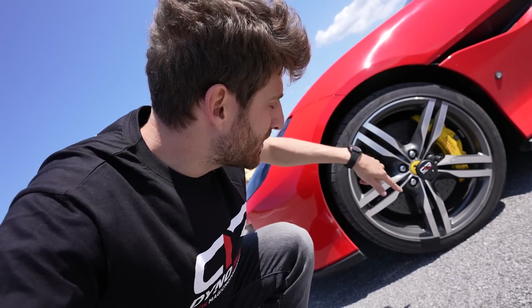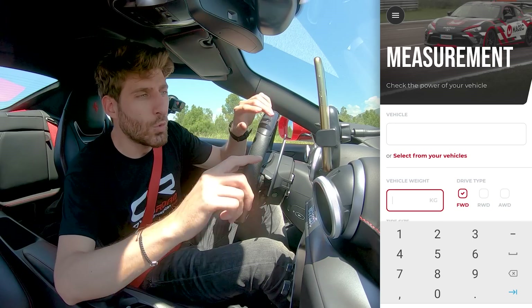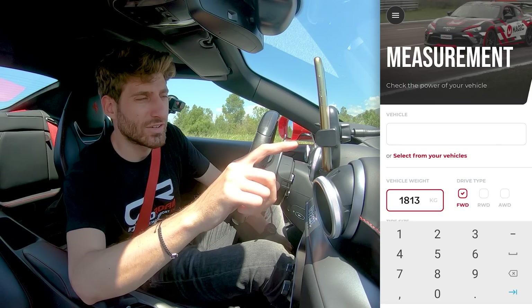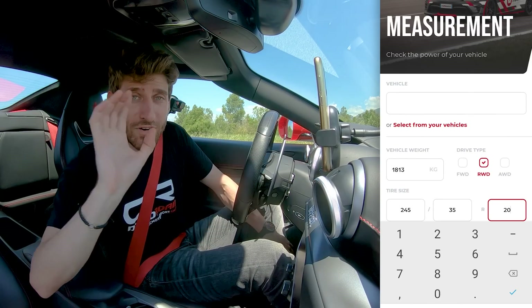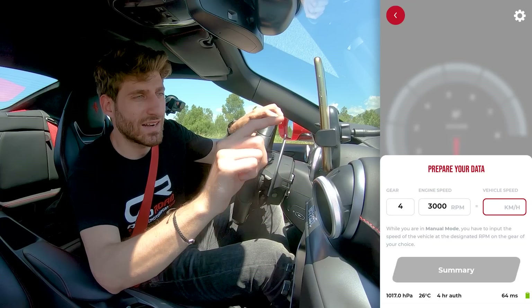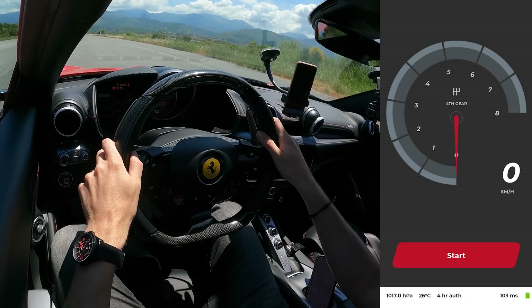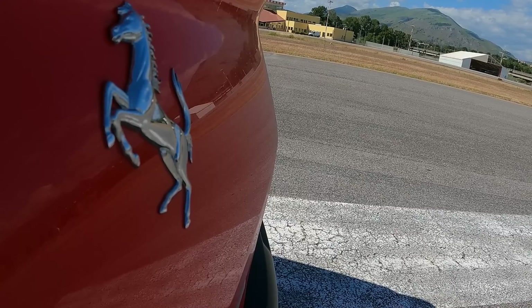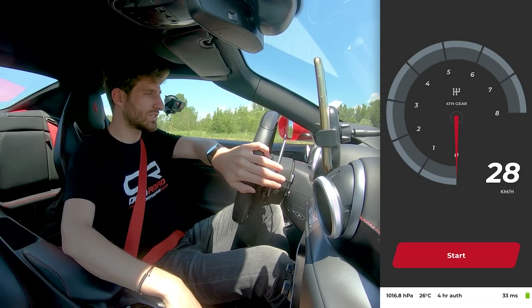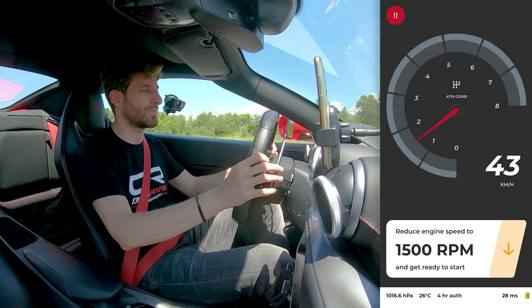Here's how the test works: I put the Dyno Road on the wheel, downloaded the app, connected it via Bluetooth, and activated and configured everything. We filled in all the data — very importantly the weight, for which we brought a scale to get the exact measurement of 1,813 kilos. Then we set rear-wheel drive, the tire size, and the calibration. In fourth gear at 3,000 RPM, what's the speed? We confirm 80 km/h, then put it in manual and go below 1,500 RPM.